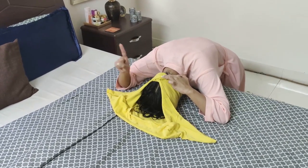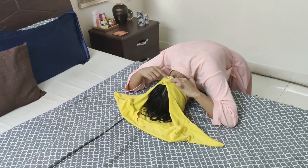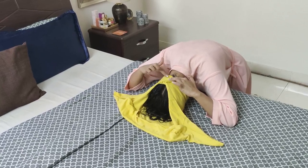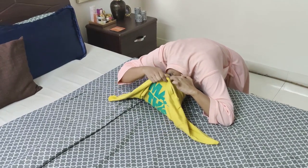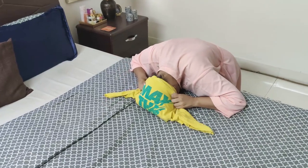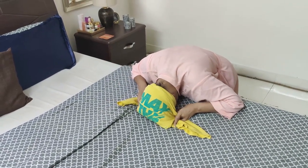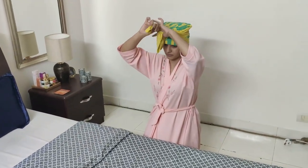Bring the edges together and hold on — do not let go. Hold both these edges together and don't let go. Now bring the neck area of the t-shirt to the back of your head, place the fabric down as you slightly stretch the t-shirt, bring the sleeves to the front of your head, and secure it in a knot.